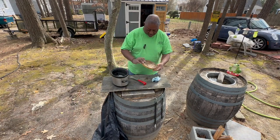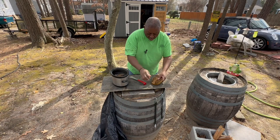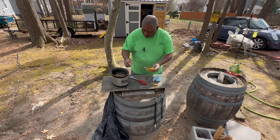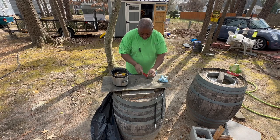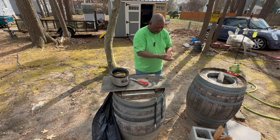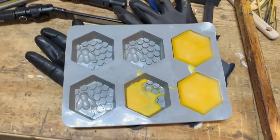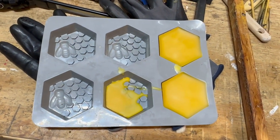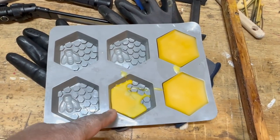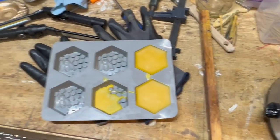Maybe I'll just do one more melting. I'm going to break this up and melt it one more time. Next time you see it it'll just be the final product - that's going to be good enough for what I need it for. I poured my wax into the silicone mold. I have three full ones and one little partial that I'll keep in the crock pot to melt down next time.